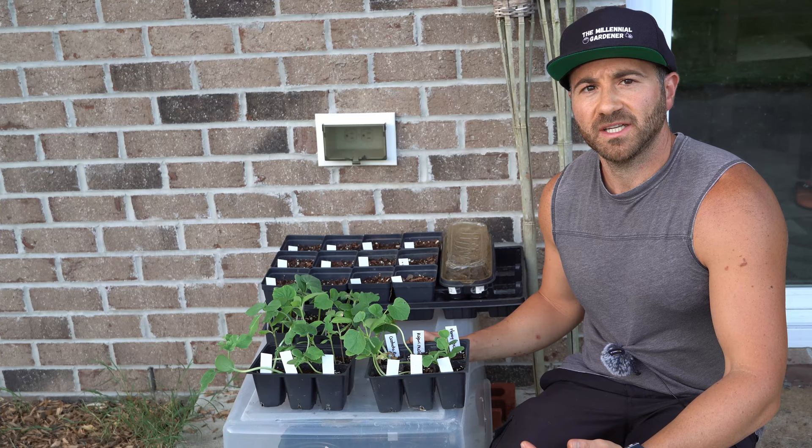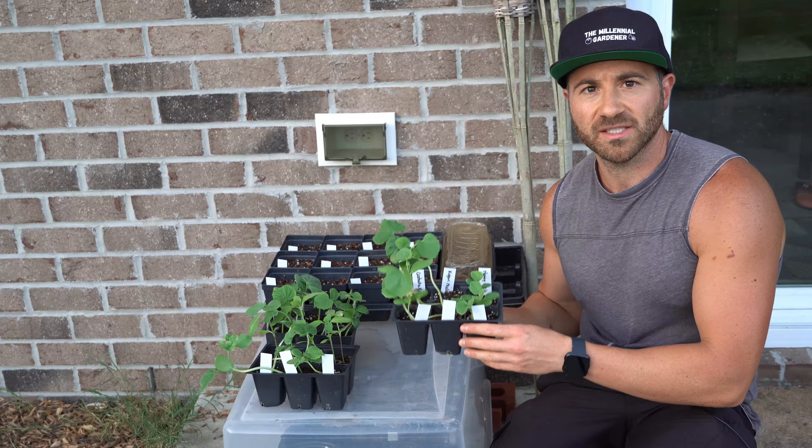Squash plants go from seed to maturity in only about 50 days, so it's smart to start new seedlings every four to six weeks so you constantly have a fresh supply of young, healthy, vibrant plants producing in your garden.